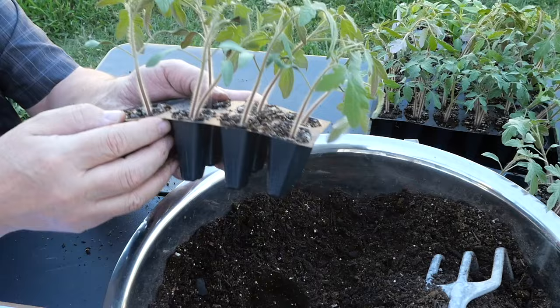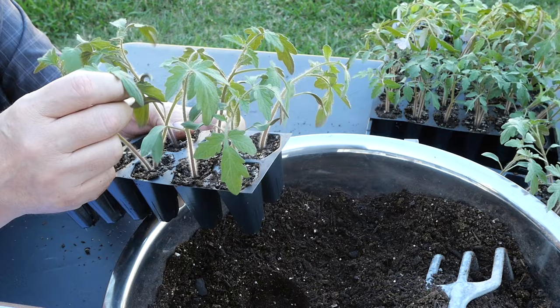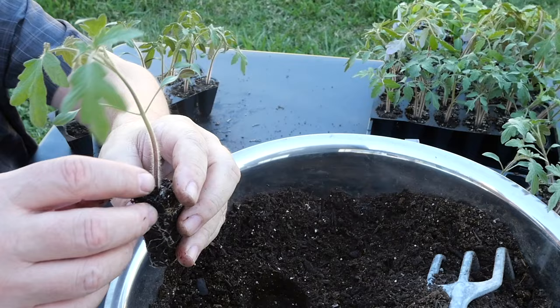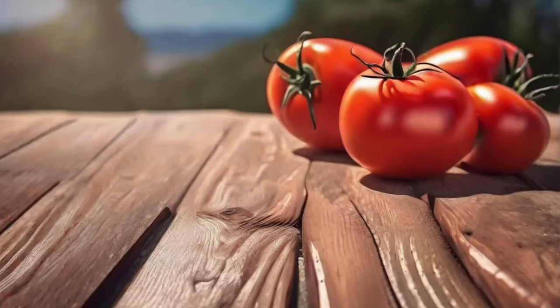I've got two plants in one cell — that's a bonus plant. You could tease them apart if you wanted to, but I'm probably just going to leave them in there. This is the kind of root ball you want — any more root-binding than that and the plant will be stressed out. There's a little fungus on the top; we just pick it off, it doesn't really matter in the end.